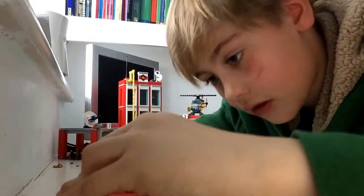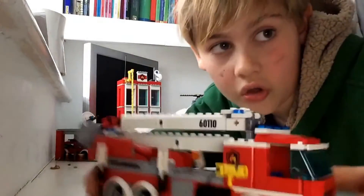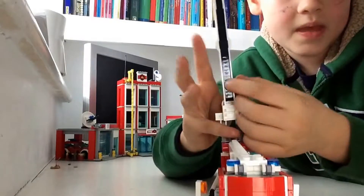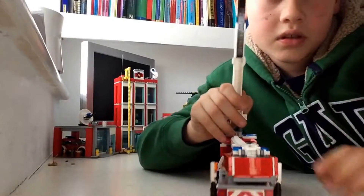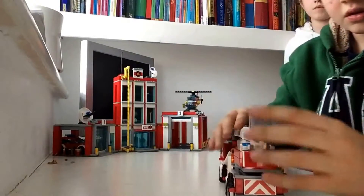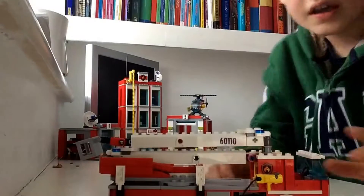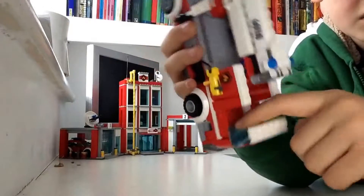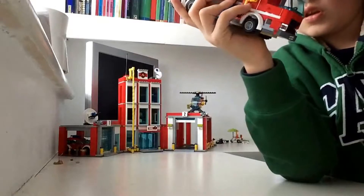Let's get on to the fire engine. This is what the dog goes in. It has an extending ladder — there's a black bit and you can push it up to make it go higher. You fold that down so it can go in. It's got some sticks to move it up and down, a seat, a stable area inside, and a door you can open and close with the roof back on.